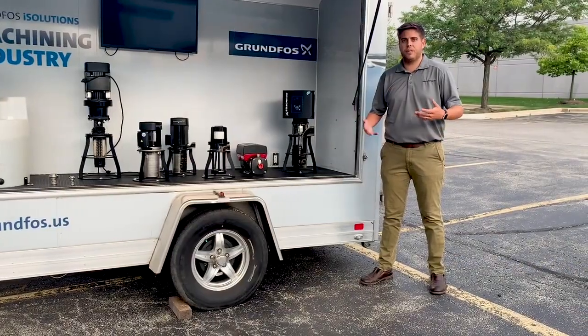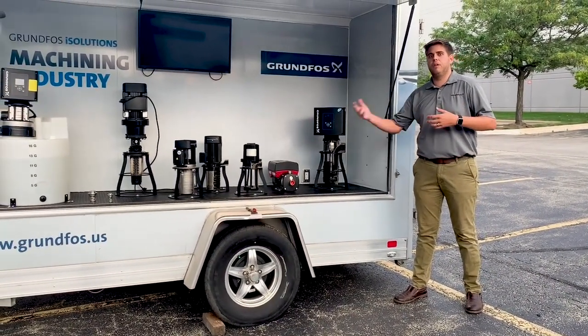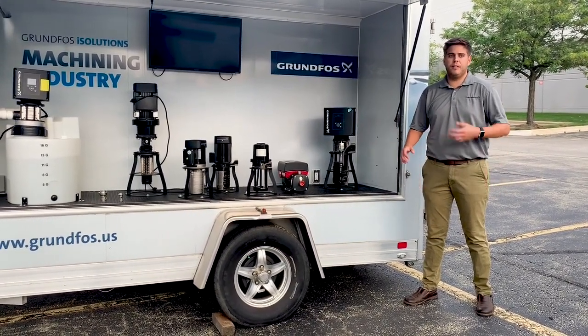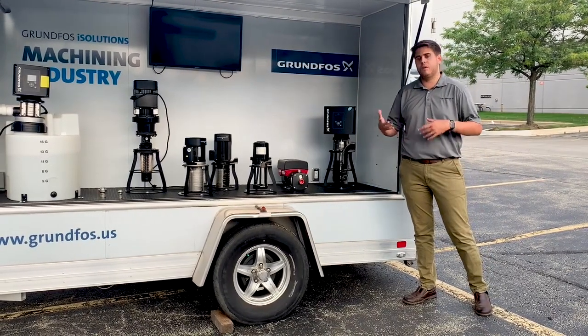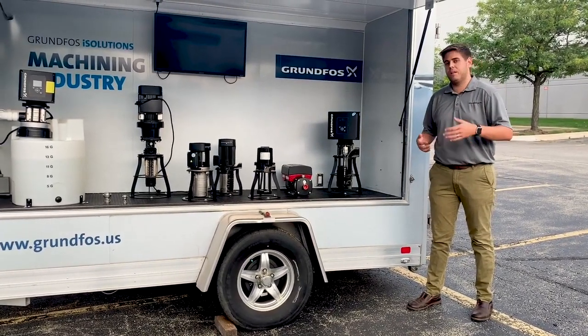So I talked a lot about filtration and how our pumps deliver coolant to the system — that's more on the clean side. In addition to clean applications, we also have pumps for dirty applications. That's when those chips and coolant are mixed together and we need to pump that to the filtration system so it can be cleaned and reused.